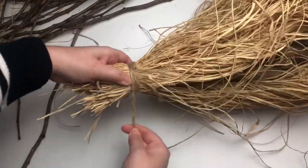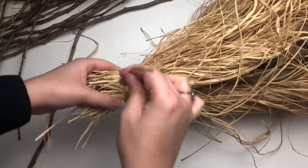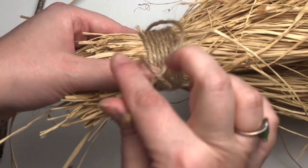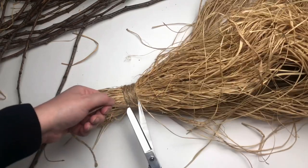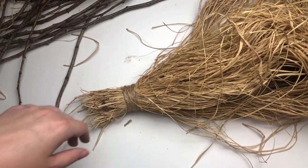As you're wrapping your jute around, make sure that you're pulling it really, really taut. Once you've worked your way all the way up to the top, put your tail end through your loop, and give the bottom end a tug. Give it a quick trim — it does not have to be perfect, because this is actually going to be hidden underneath your broom.